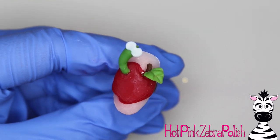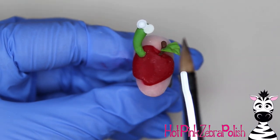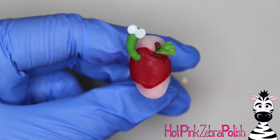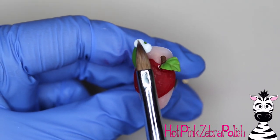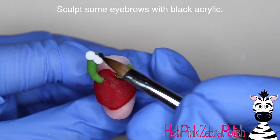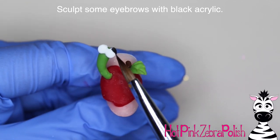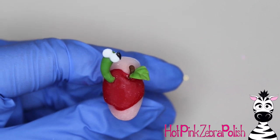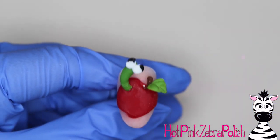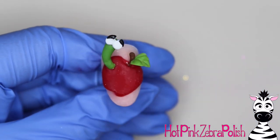I secure both the eyeballs to my worm and the leaf to the stem with some clear acrylic underneath — just a touch, it doesn't take much. I also take more white acrylic and add more 3D dimension to the eyeballs. When I sculpt on a nail form backing it's just to create a base, and if I want something to be extra three-dimensional I add that detail afterwards. Now I'm going to add some eyebrows to my little worm with big bold black acrylic — sculpting those lines along the top of the eyeball so the worm has a really approachable, friendly look on his face.